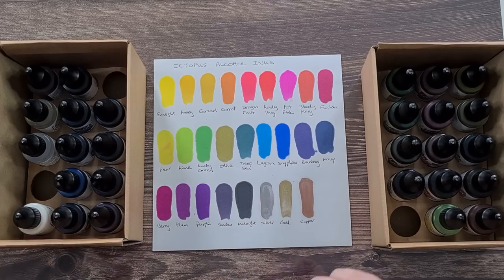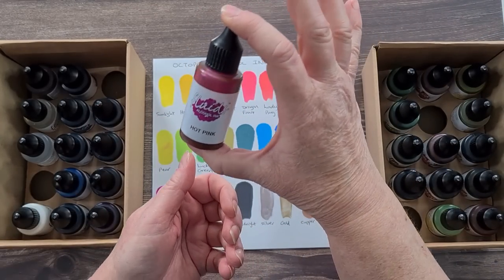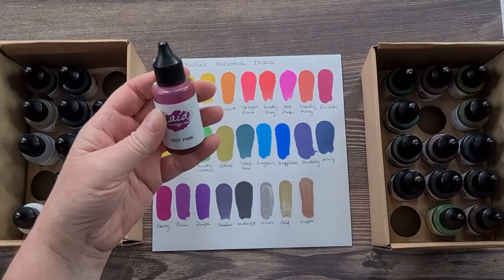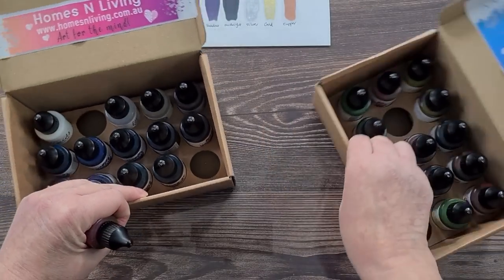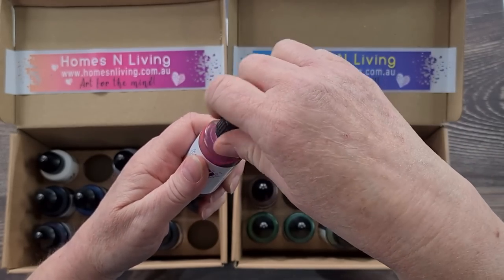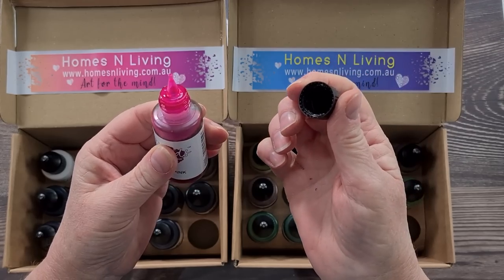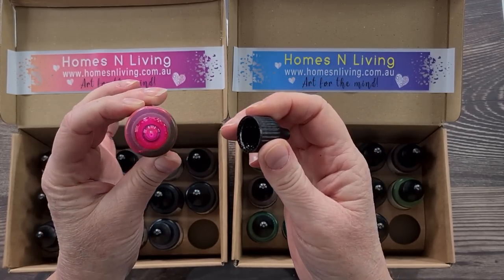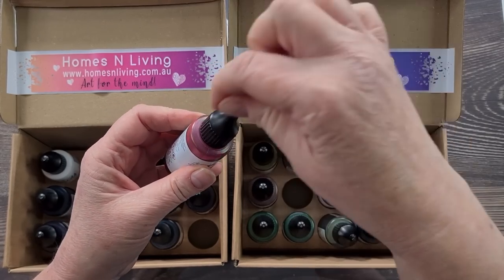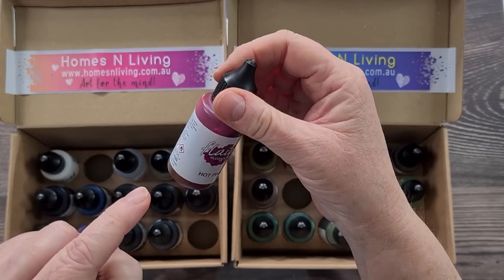Here's hot pink — look at that, it's a decent sized bottle, the same size as a Pinata bottle. When I opened it I thought I'd have to poke a hole in it, but it already had the little hole in it — came pre-pricked. Nice little lid on it too.